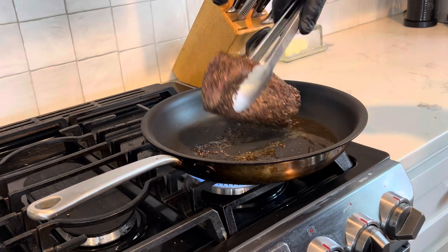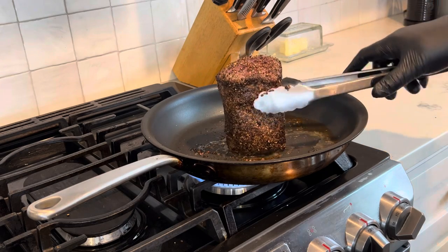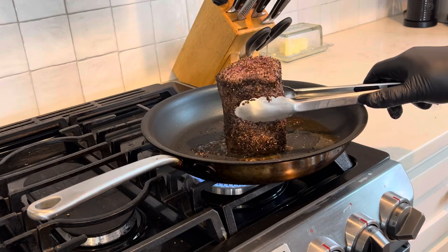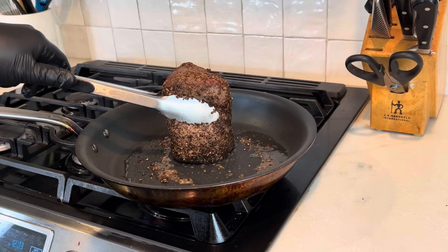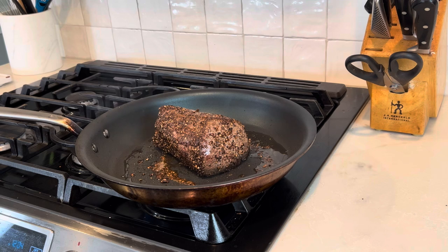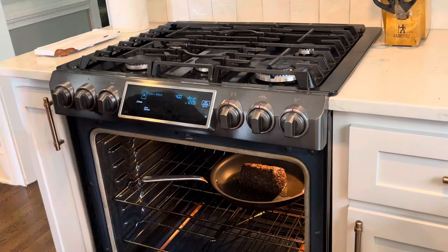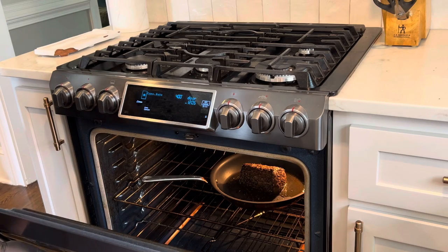Make sure we don't forget to get the sides and the cut sides — just hold it up for a second so you can get all sides crispy and delicious. Now that it's done searing, we are going to put it in a 400-degree oven. I'm looking for an internal temperature of about 115°F. We're going to check it in about seven minutes and we'll see what the internal temperature is and go from there.